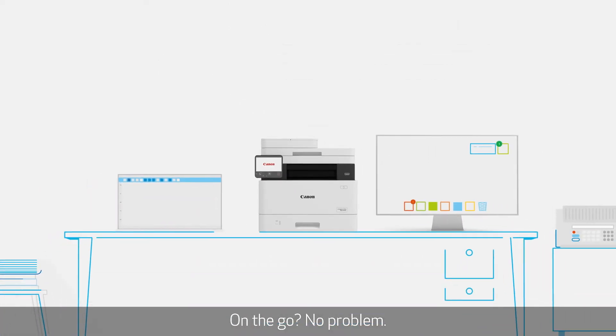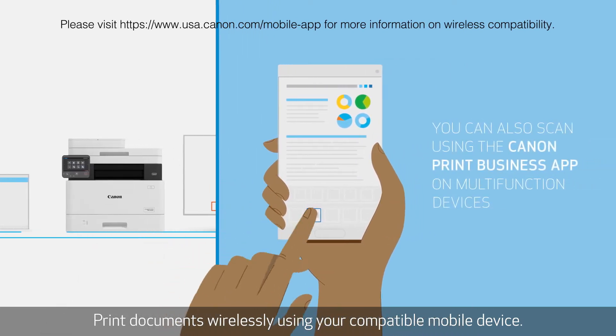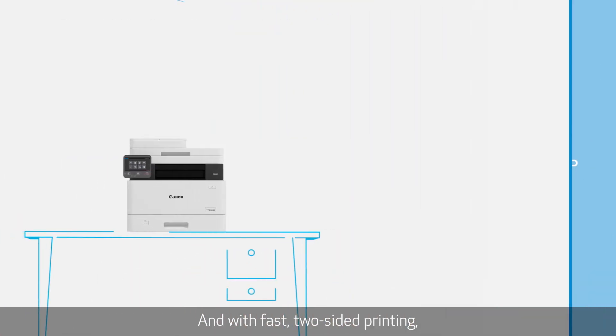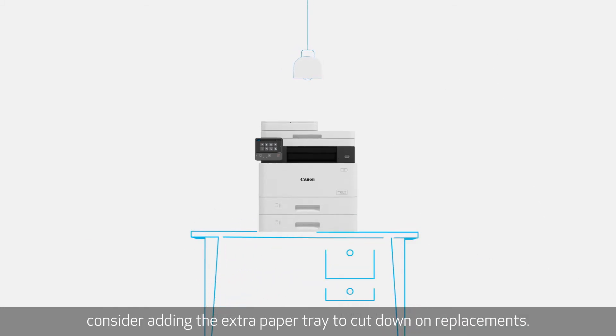On the go? No problem. Print documents wirelessly using your compatible mobile device. And with fast two-sided printing, consider adding the extra paper tray to cut down on replacements.